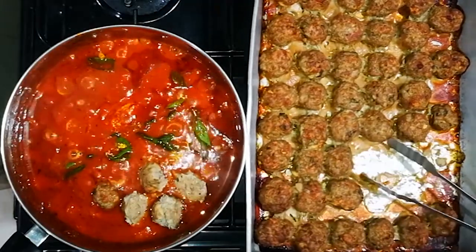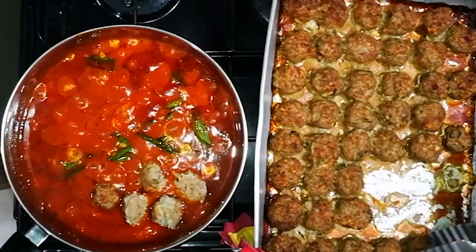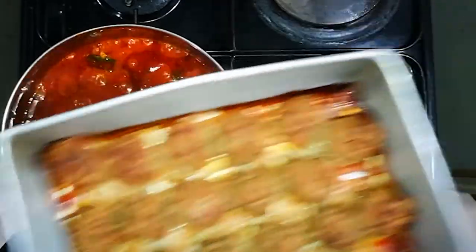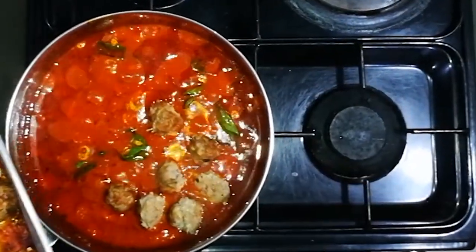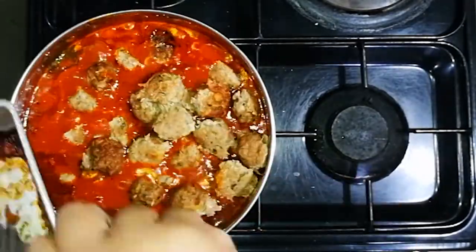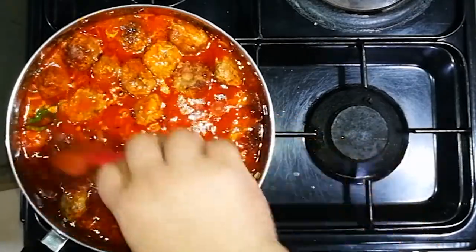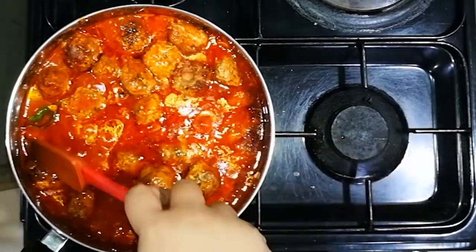Next we will take out the meatballs from the sauce and then add the pasta noodles. Let it simmer first and remove after 30 minutes.